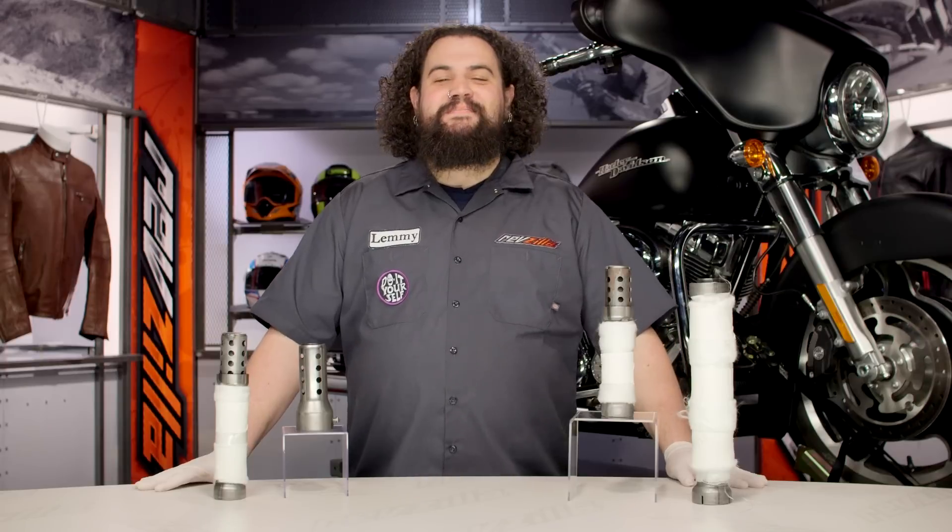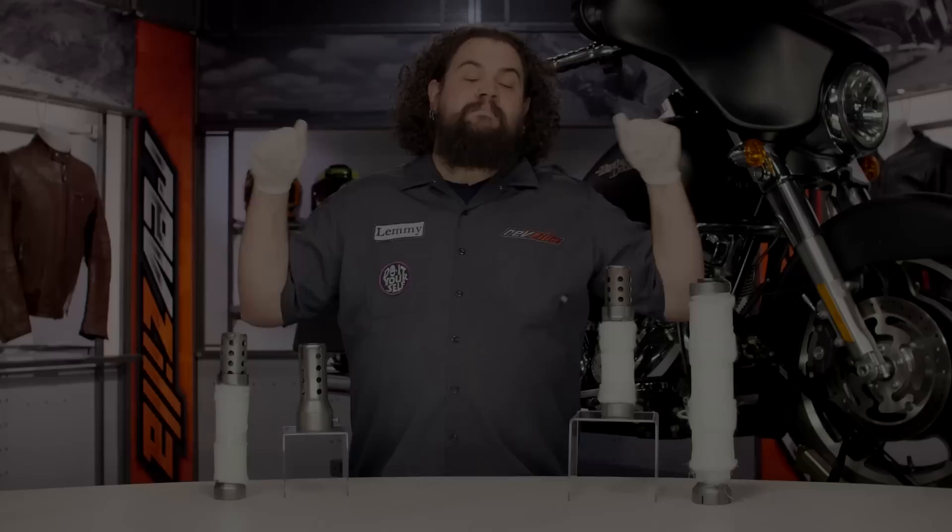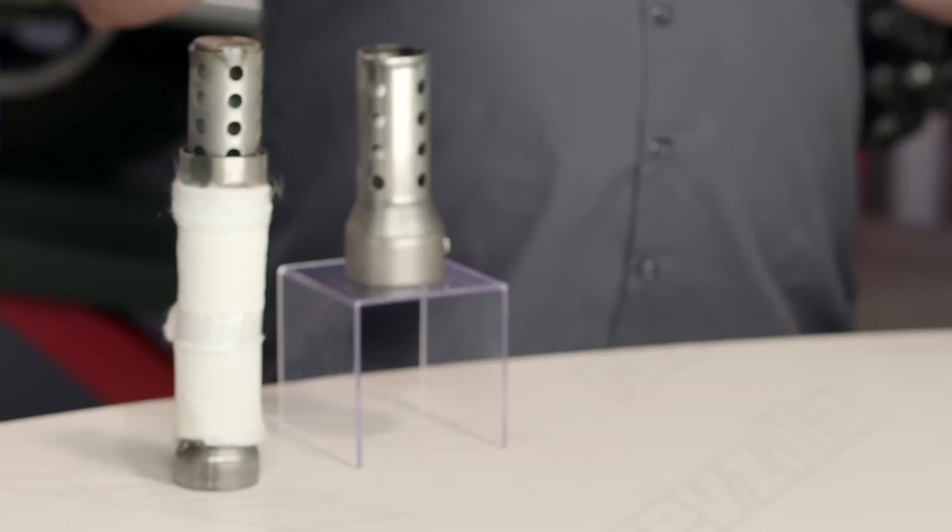Howdy! This is Lemmy from RevZillaTV, here to talk to you today about Vance & Hines Quiet Baffles. Before we go into this video, I'm going to let you know that I'm wearing gloves not only because I'm creepy, but also because this is an important part of the installation process. We'll get to that in just a bit.